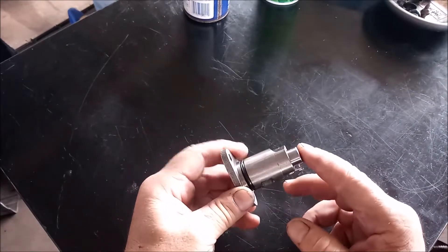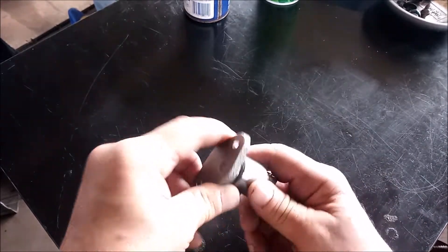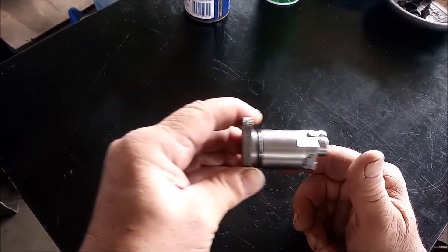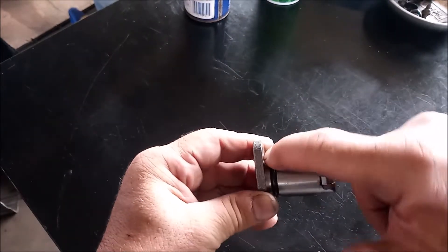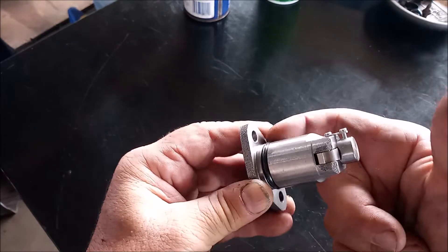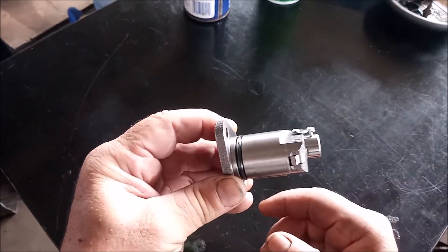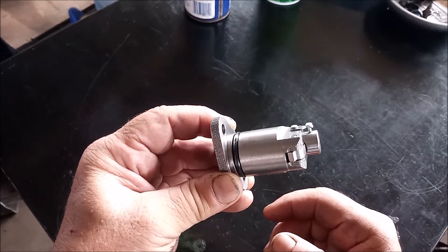This is a brand new replacement part for the timing chain tensioner. This is the flange that is on the outside of the engine and this shaft inserts right into the engine. The only thing that keeps oil from leaking out is this rubber o-ring. Over time this o-ring gets cooked, it hardens and shrinks, and it allows oil to leak out.